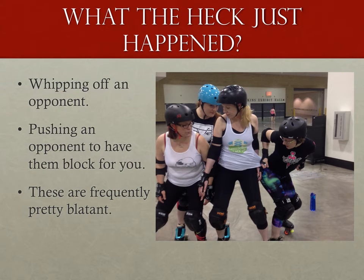Something you don't see very often but does happen occasionally is the penalty for a skater assisting herself by pushing off or whipping off an opponent, or just pushing an opponent to do the block for her. In those cases there is usually an immediate 'what the heck' moment followed by 'something ain't right.' It's okay to give yourself that time to sort through it — just don't forget to call the penalty too.